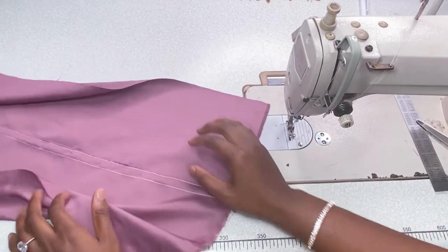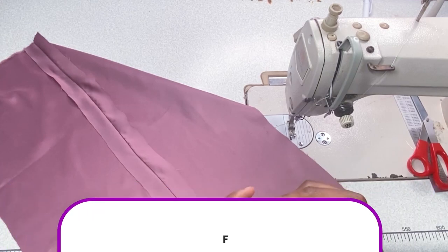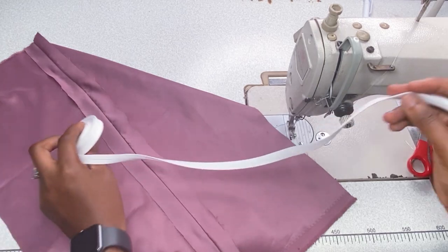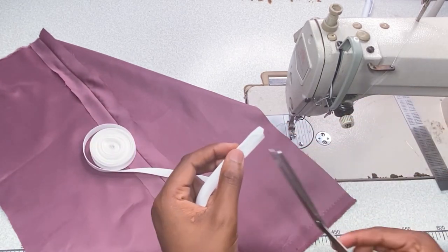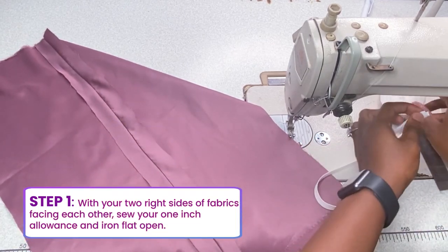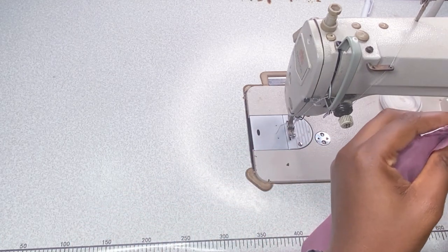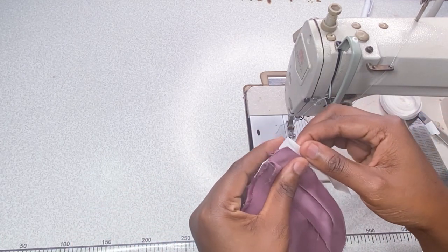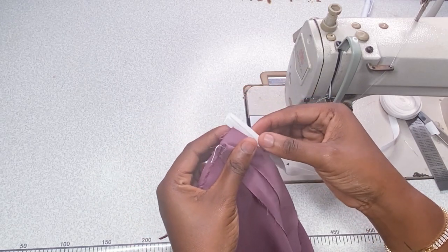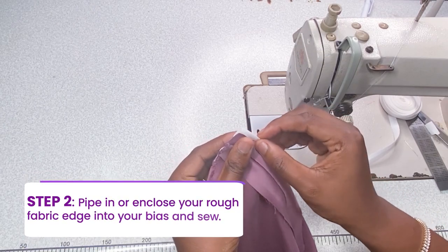Now the next seam finish is called the Hong Kong finishing. We're going to be using bias tape at this point. This particular seam finishing is cost-intensive because you have to buy a full roll or two of bias tape to work with — but you will love the finished work. After sewing your one inch and ironing open, take one end and pipe it into your bias tape.